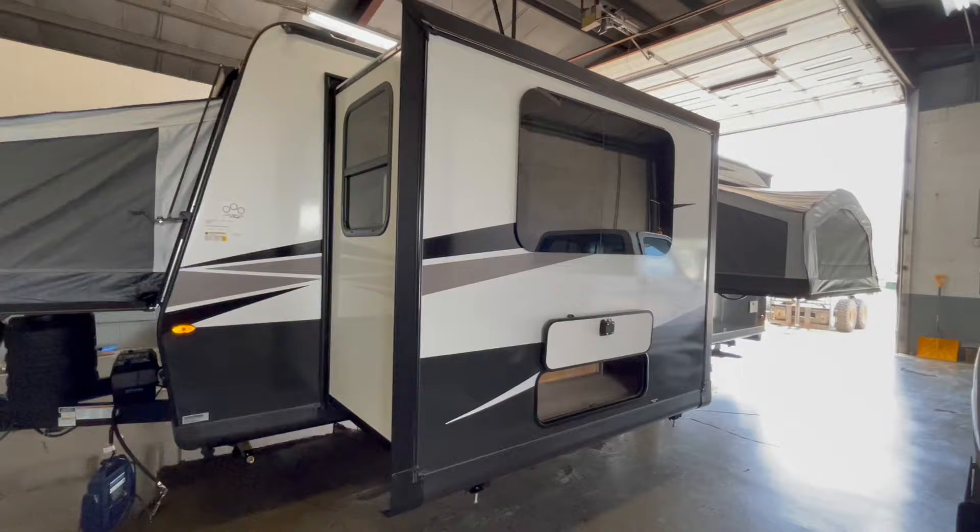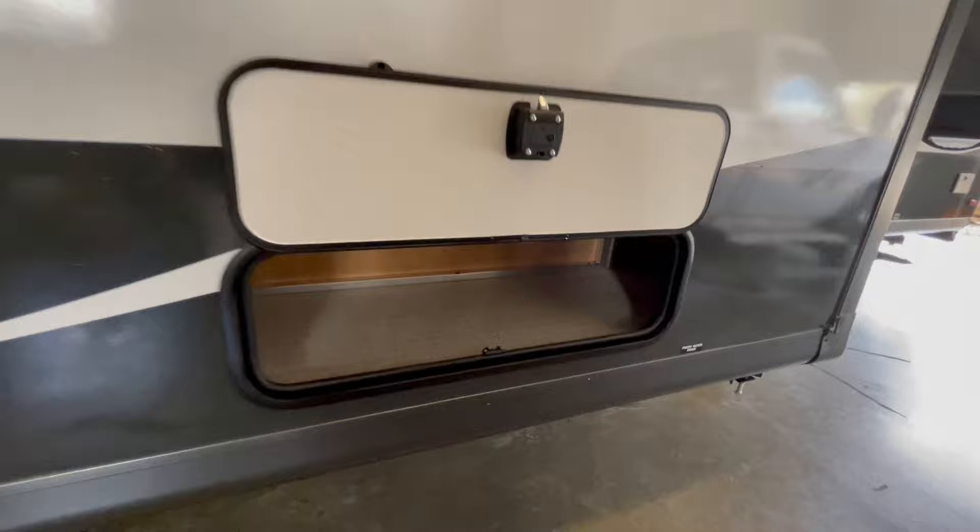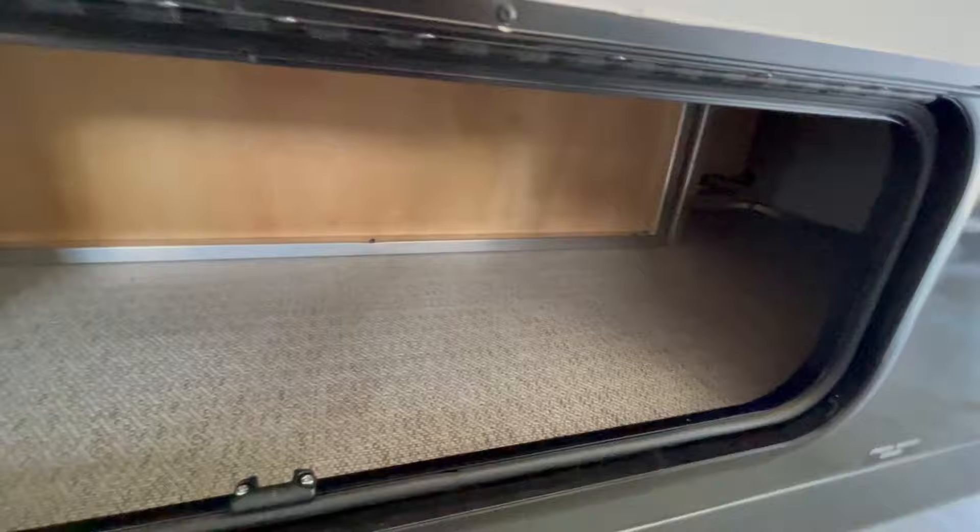The main slide out features storage access to underneath the U-shaped dinette. This unit features a ducted 15,000 BTU air conditioner, has a fully enclosed underbelly, and aluminum wheels.